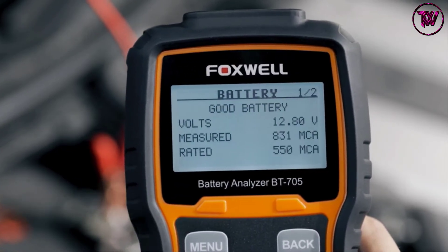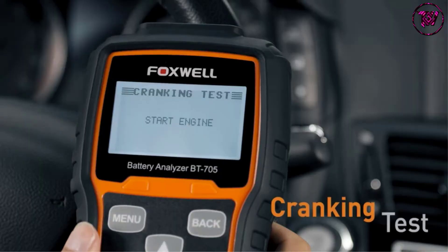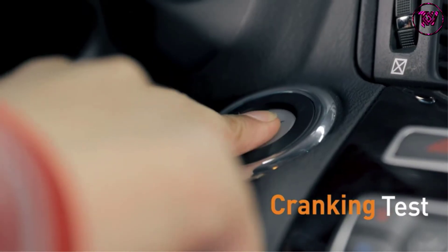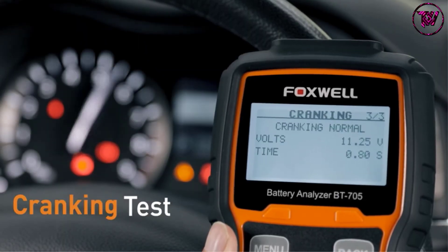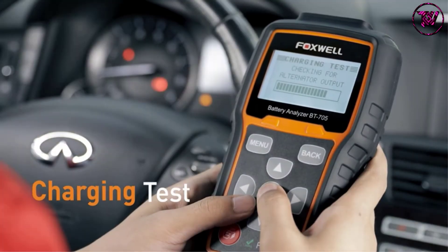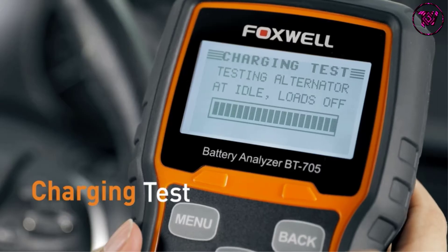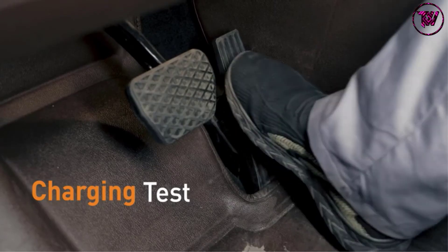It is accurate and will let you know the status of your battery in the shortest time possible. It has a large backlit LCD display that is easy to use, which displays crucial information like cranking time and cranking voltage. It works great on 12-volt to 24-volt batteries with capacities up to 2,000 CCA.